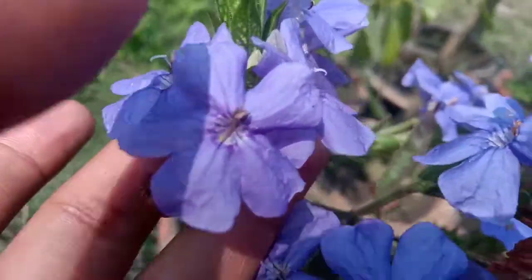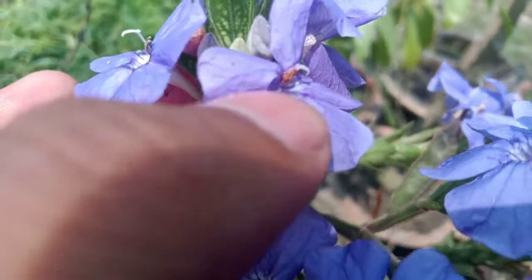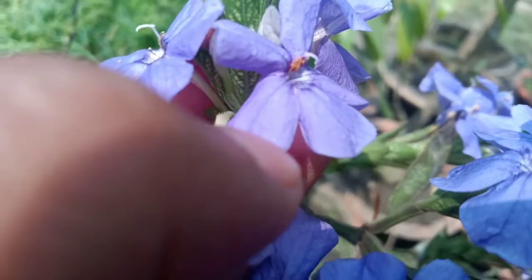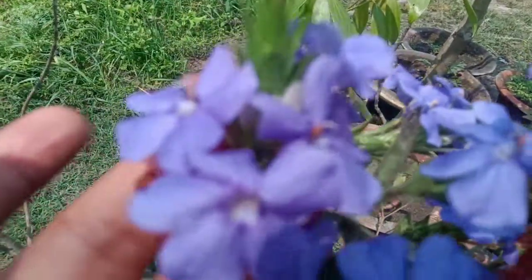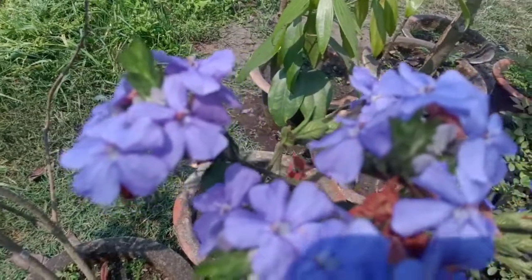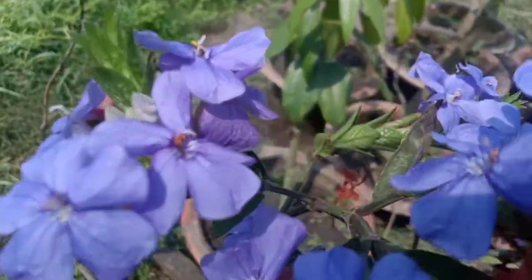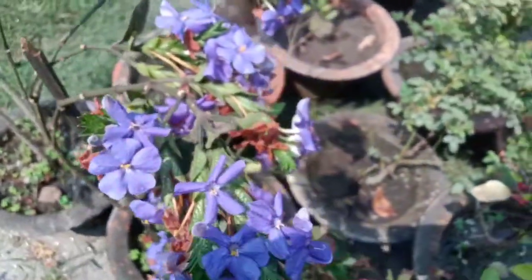Now let me tell you about propagation. I basically got a cutting from a friend — just a small cutting — and after one year it grew up so fast, as you can see it has bloomed with beautiful flowers. You can also grow it through seeds, but cutting will be the best option.